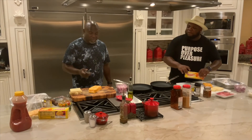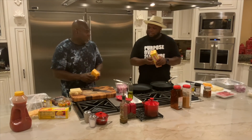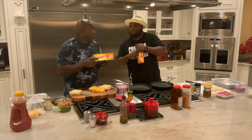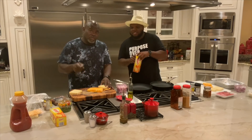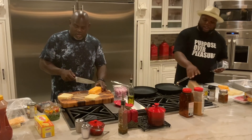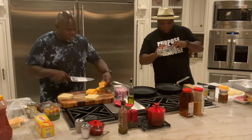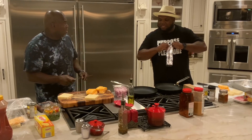So tell me what I need to do. First, what you need to do is chop up your cheese, because we ain't trying to be here all day. What kind of cheese we chopping? Colby Jack, Pepper Jack, Velveeta cheese. If you ain't got Velveeta cheese in your house... We got a pound of Colby Jack.